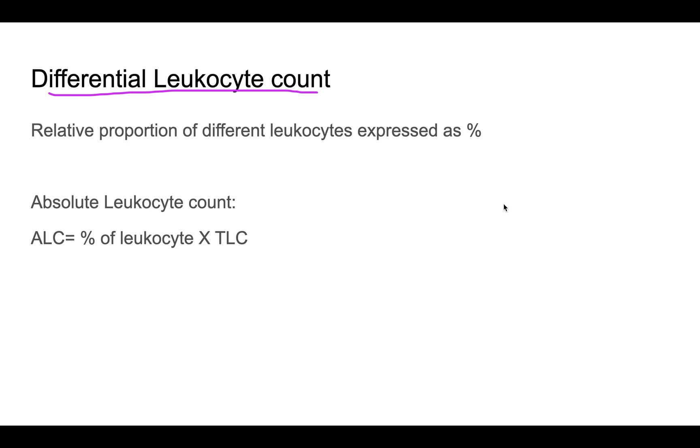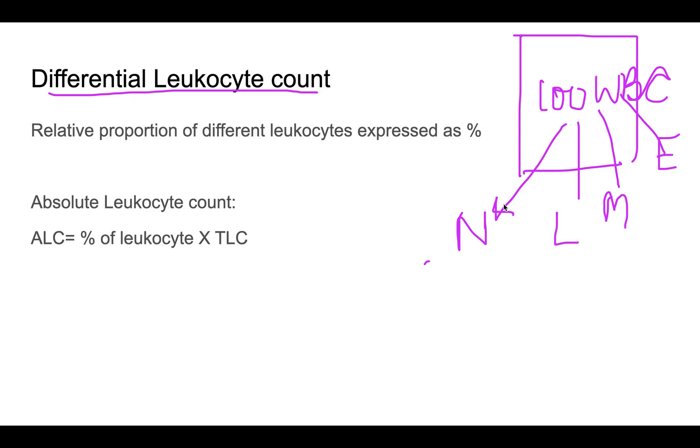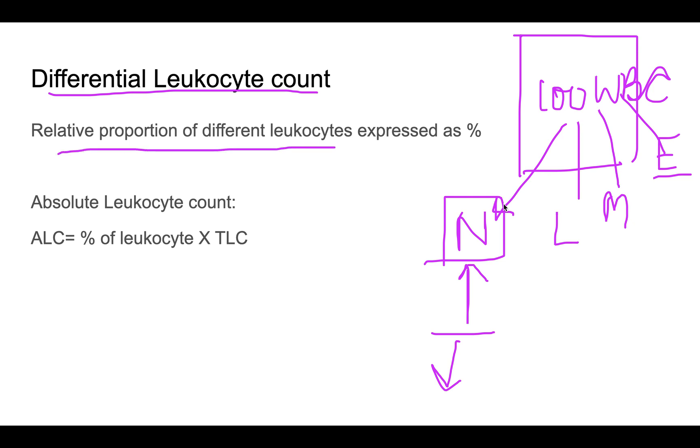The differential leukocyte count (DLC) expresses different leukocyte types as a percentage. We count 100 WBCs and determine how many are neutrophils, lymphocytes, monocytes, eosinophils, and so on. Different proportions help reach certain diagnoses — for example, increased neutrophils point to one condition, increased eosinophils to another.